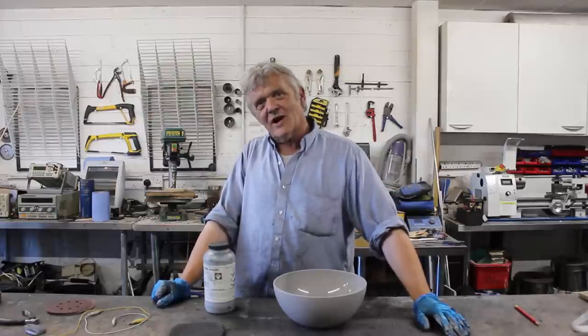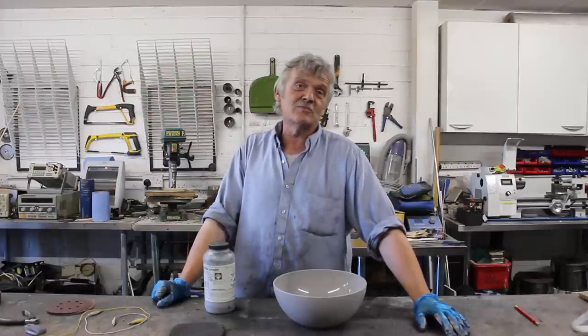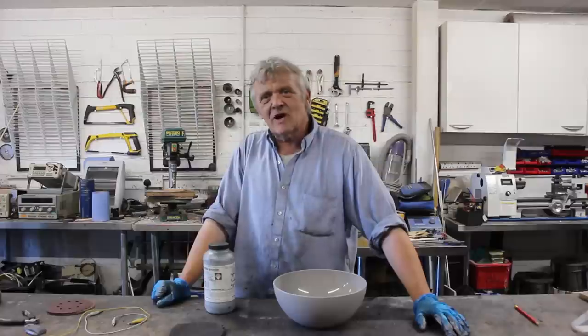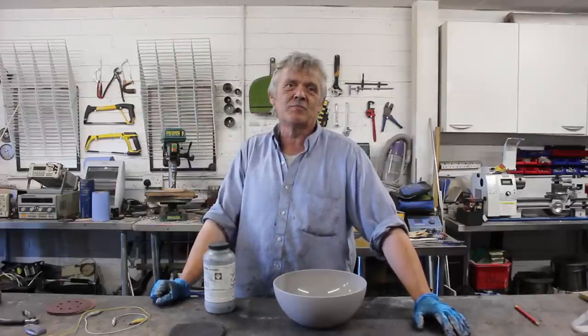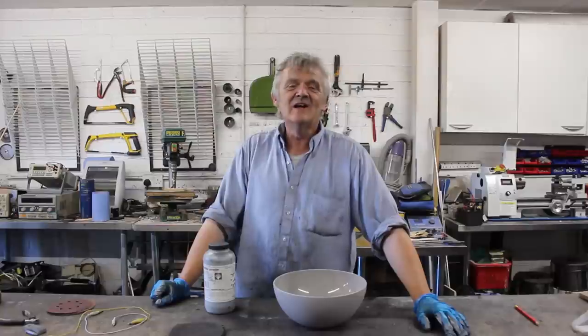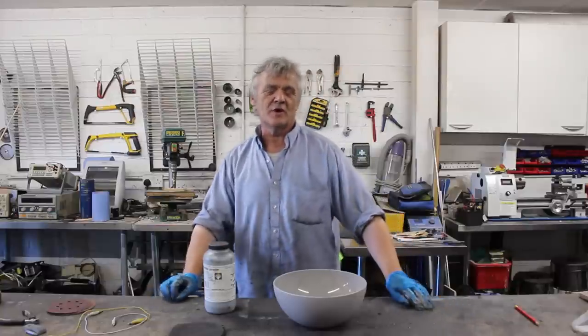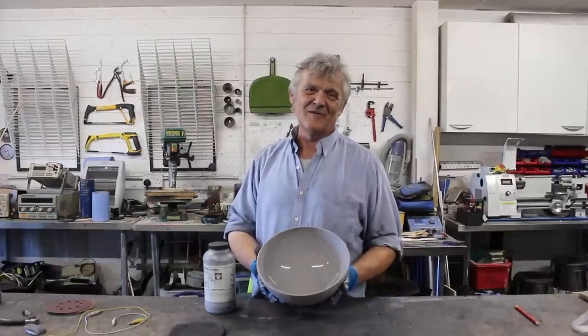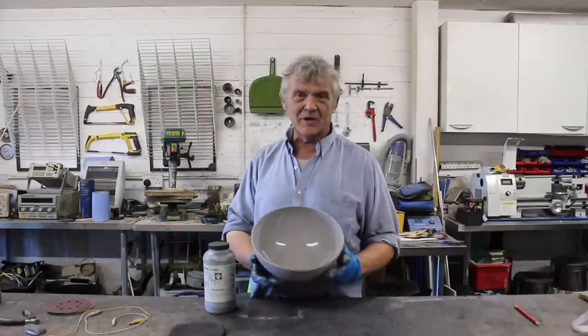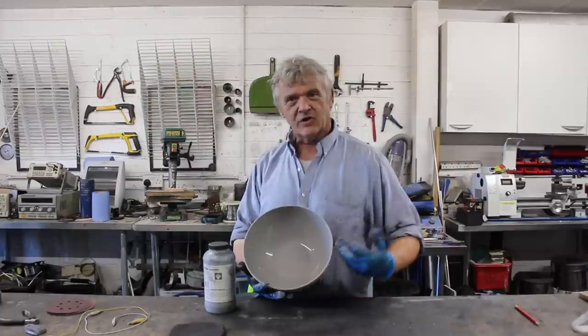During all that experimentation years ago, I discovered certain things. One is that the material matters. If you try to coat acrylic, it's an absolute nightmare. If you try to coat polypropylene or polyethylene, it is super, super simple. So to test this idea out, I went and got myself a breakfast bowl made out of polypropylene — nice smooth surface, convex shape.